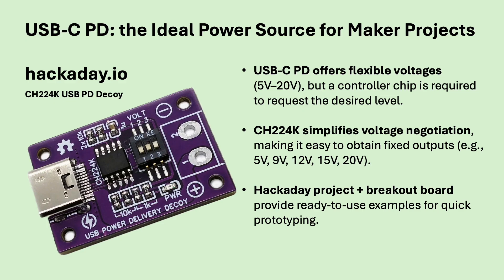To make use of USB-C power delivery as a flexible power source, you need a small chip that can ask the charger for a specific voltage. The CH224K does exactly that. With just a handful of components, it can request 5, 9, 12, 15 or even 20 volts. There's a great Hackaday project with a breakout board for this chip, which makes it super easy to turn almost any USB-C charger into a compact adjustable bench supply, perfect for experiments and quick prototyping.